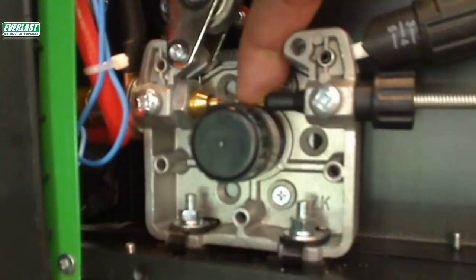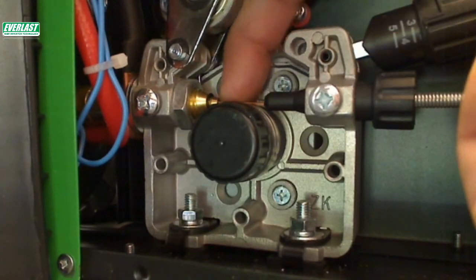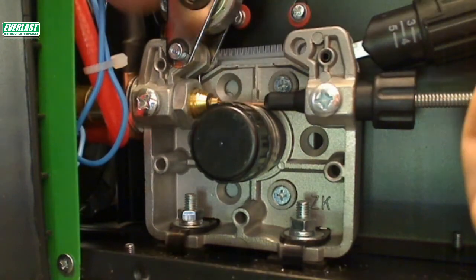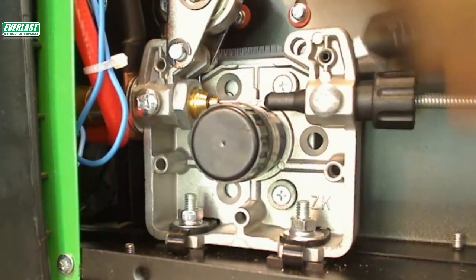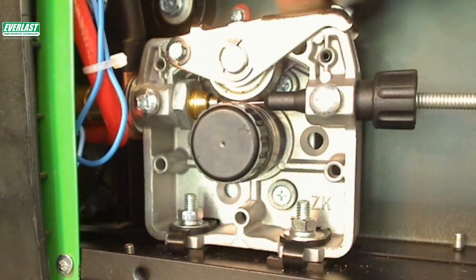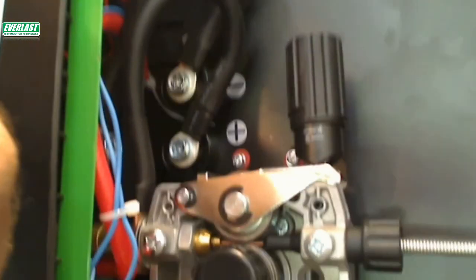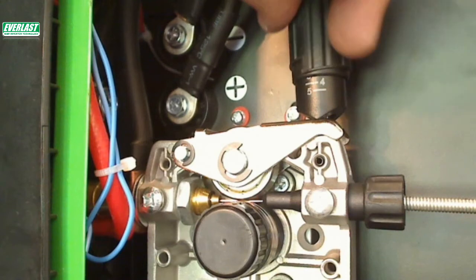Be sure to release the tensioner handle before inserting the wire. Once released, the top drive roll will pop up and you can use your finger to carefully guide the wire across the lower drive roll groove and into the gun side of the feeder. Manually feed several inches into the gun. Raise the tensioner and carefully adjust the pressure so the wire can slip slightly if an obstruction is encountered.